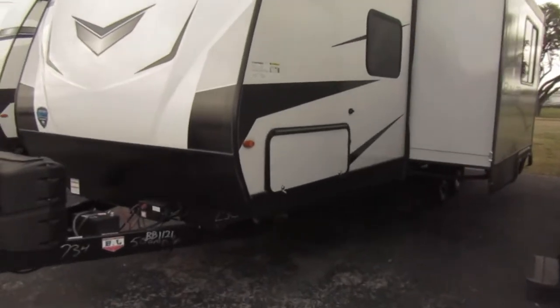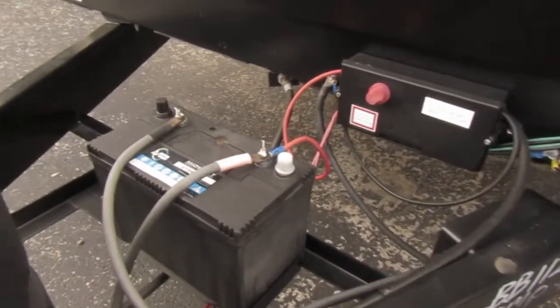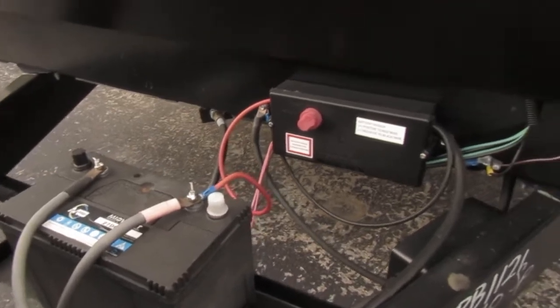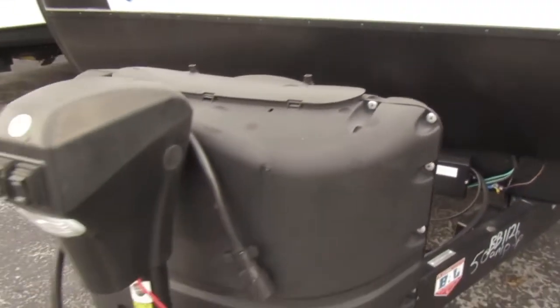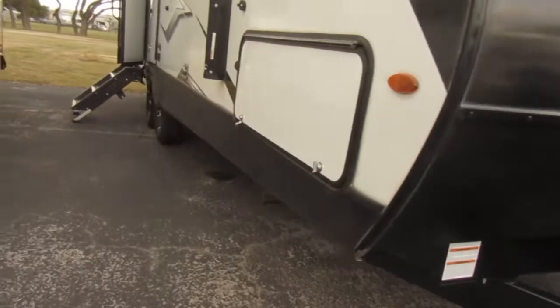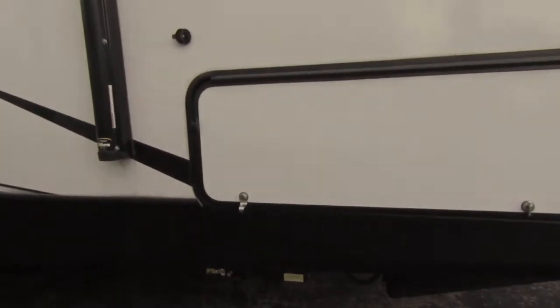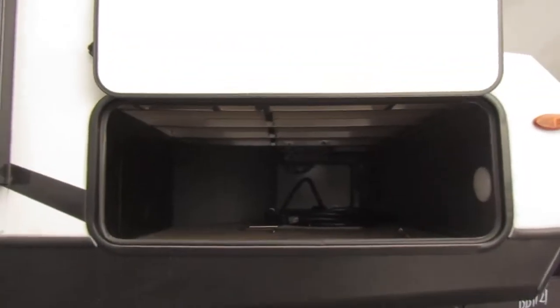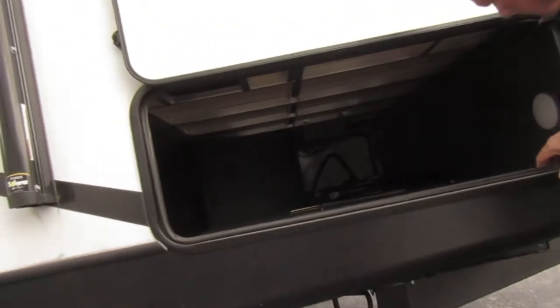This one has the battery and it's got the solar panel — that's the special battery. They haven't put the lock on it yet, and there's the switch to the solar panel. It's got the electric tongue jack, and this one should also have power jacks. It's also got an inverter for the solar panels.